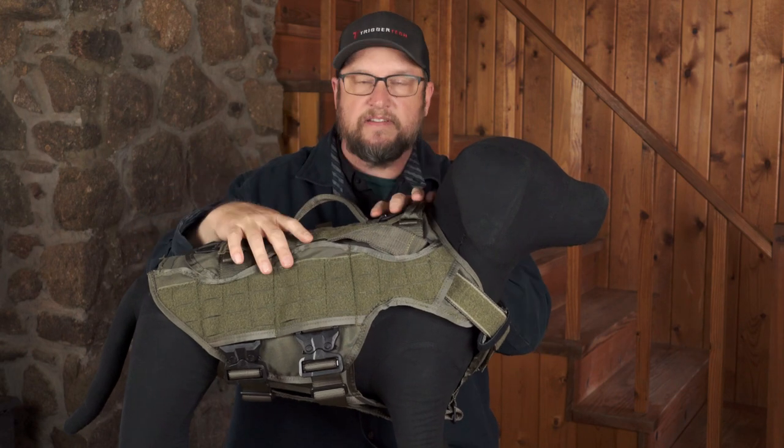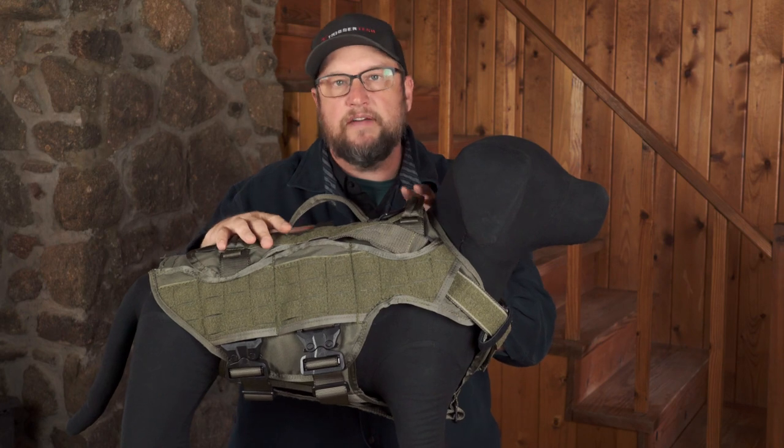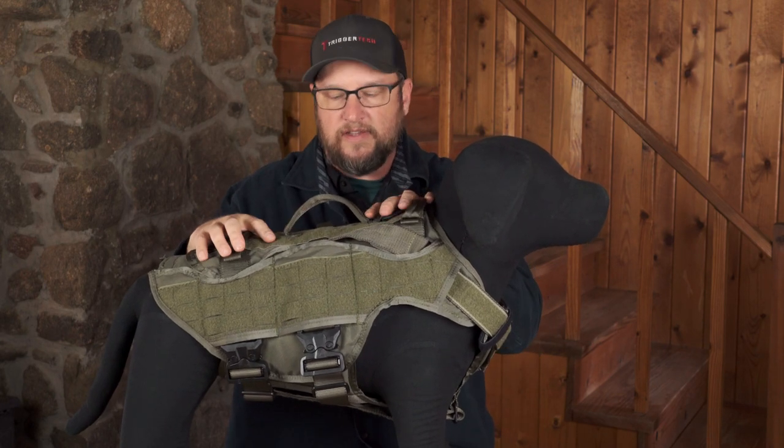I'm Matt and we're back to take a look at the Nomad harness — specifically the ballistic carrier or ballistic vest part of the Nomad system. This is the base harness; check out that video if you haven't seen it. We've got a lot of information on the base harness, but today we're going to talk about the ballistic plates.